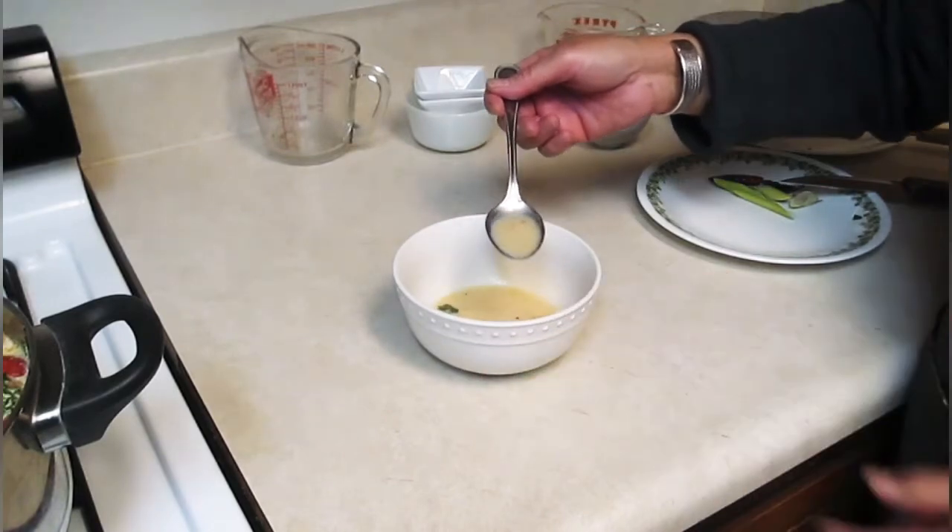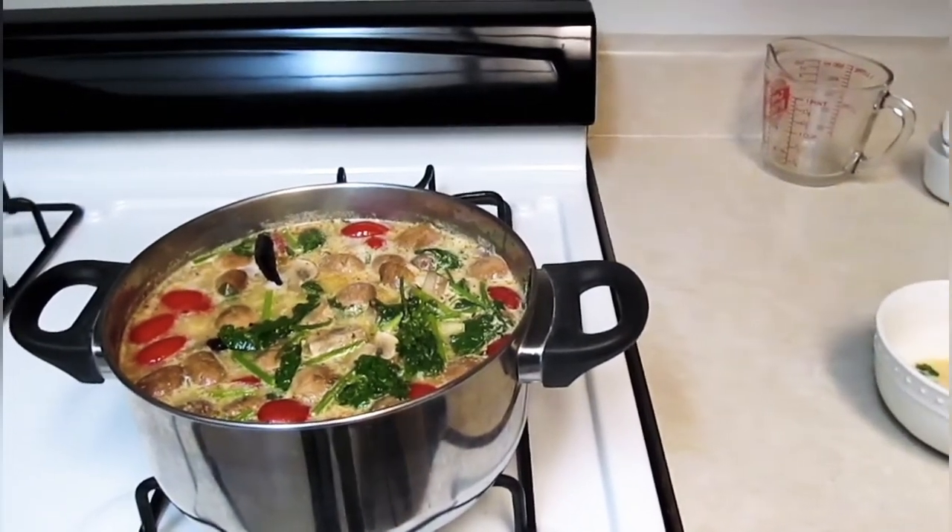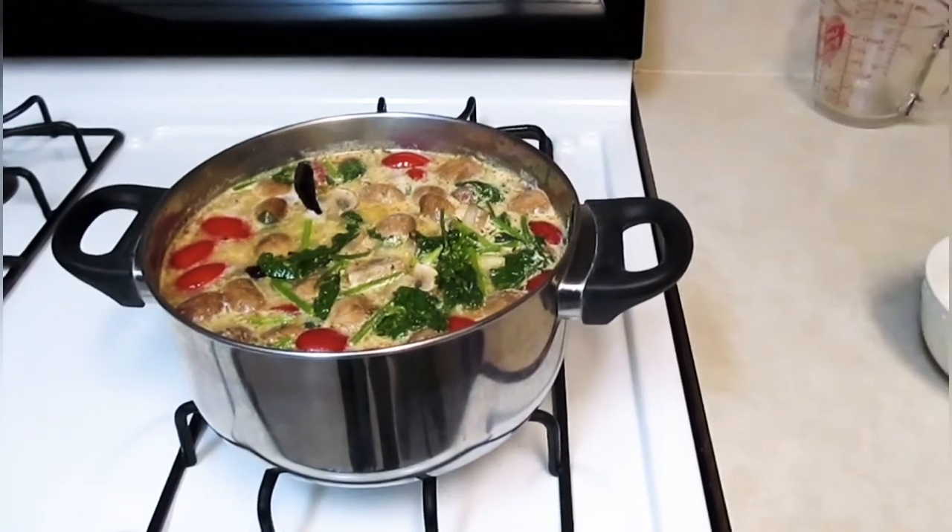Good soup. This is good soup. You guys are going to love this. That's good. This one's really easy, too. Yeah, very easy too.